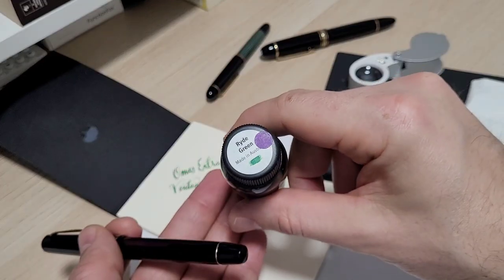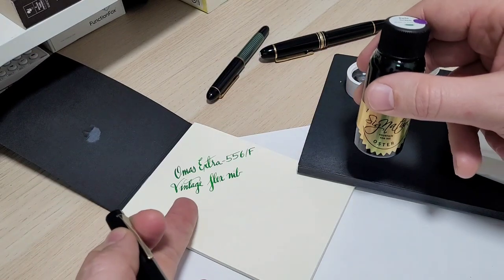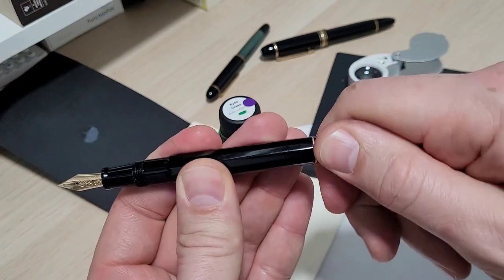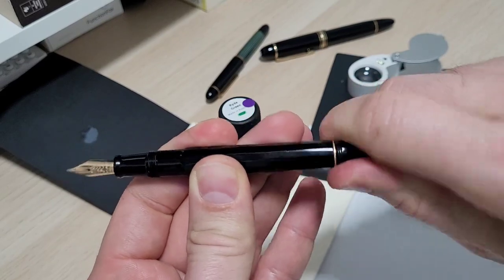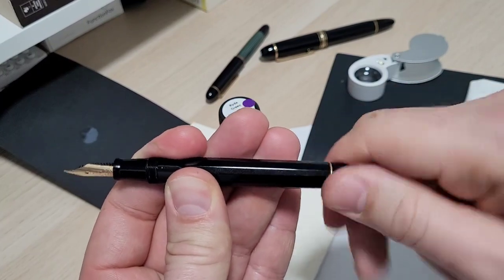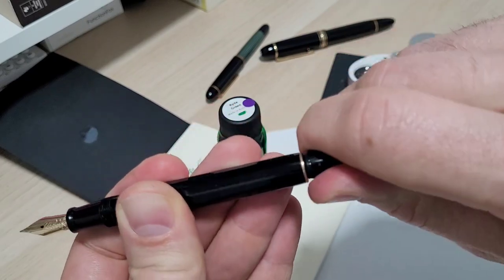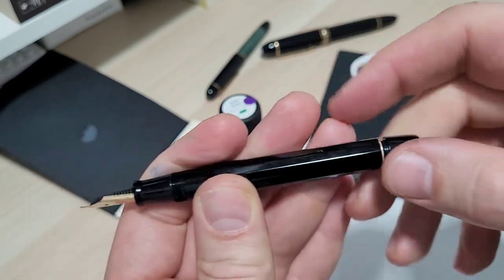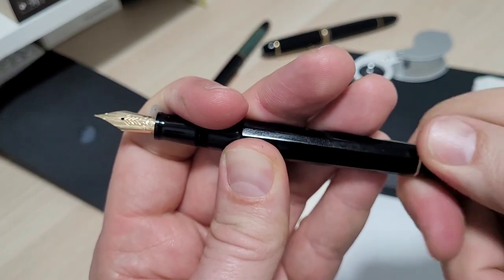I'm going to be using Robert Oster Ride Green — I thought that'd be a nice looking ink with the pen, and that's what's in the sample in the background here. It's a little piston filler, which I really like with this pen. Very simple, reasonably smooth piston — up and down, away you go. I do find these little pens with old-school piston fillers actually hold a fairly significant amount of ink. I don't see any simple disassembly on here — no flats — but I'm just enjoying the pen for now. It's still relatively new and I don't want to mess anything up.